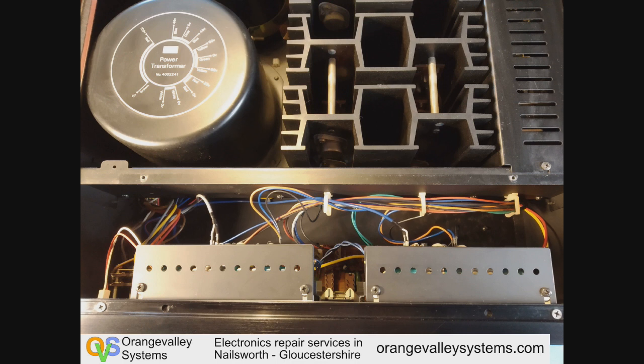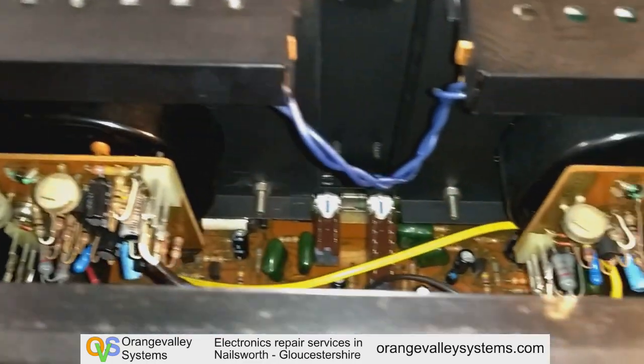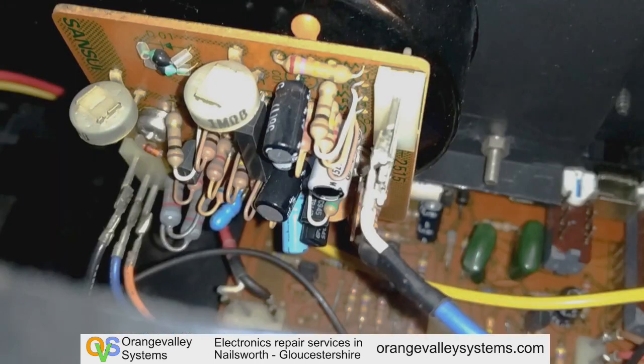This is the top of the VU meters. There's a little light in each one of them. On the back of each VU meter there's a little circuit board which is just like an amplifier to drive it, and unfortunately one of these has failed, putting 12 volts DC on the meter, which is probably what destroyed it.